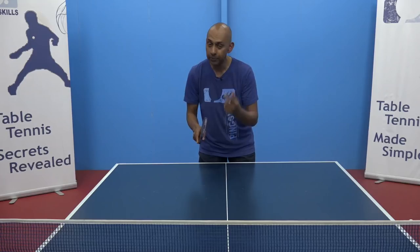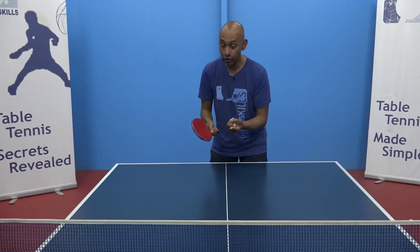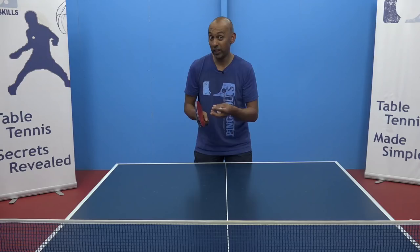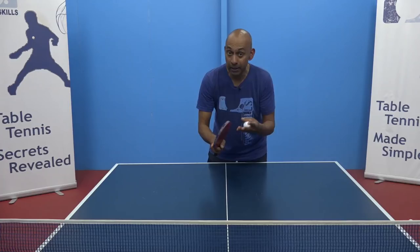So when do you choose either? The first thing is how much backspin there is on the ball. If there is a lot of backspin on the ball then a push is probably your safer option. If there is less backspin, or there's sidespin or topspin on the ball, then a flick becomes an option as well.